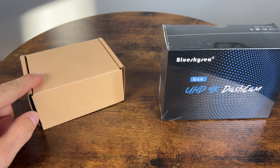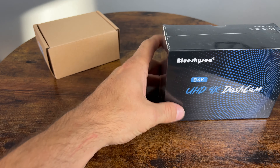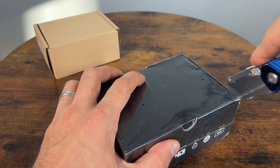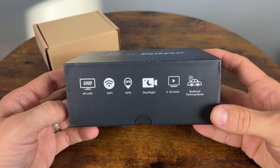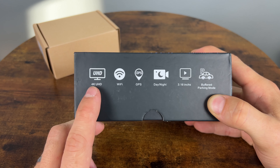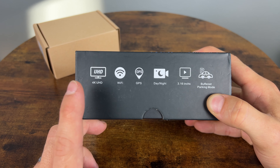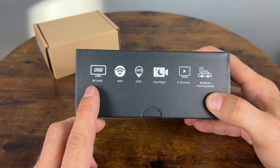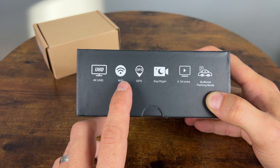It actually comes in two boxes, but let's start with the main camera first. Taking a quick look at what it says on the box: the front camera is going to be 4K with a Sony Starvis sensor — an 8 megapixel sensor with 150 degree viewing angle. The rear is going to be 1080p, a 2 megapixel sensor with 140 degree viewing angle, which is not bad. It includes Wi-Fi and GPS.